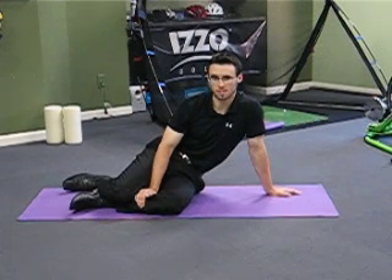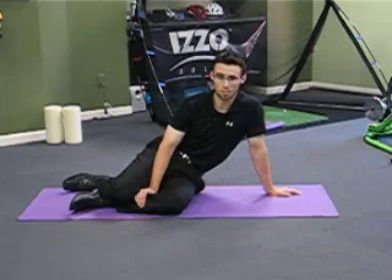Hi everyone, welcome to this week's Friday Fix. Today I'm going to give you an exercise that's going to work on your shoulder, your pec, your mid back, and your lower back.